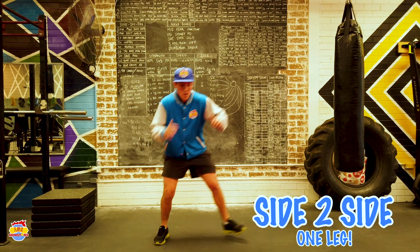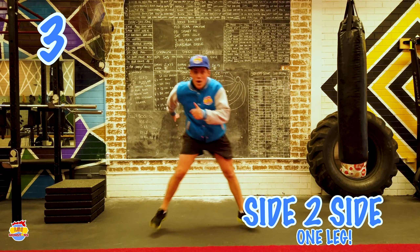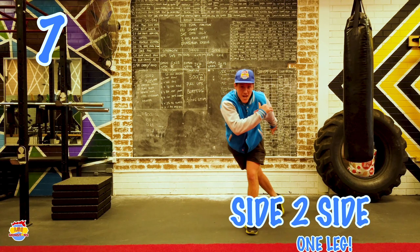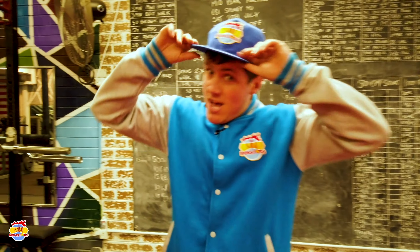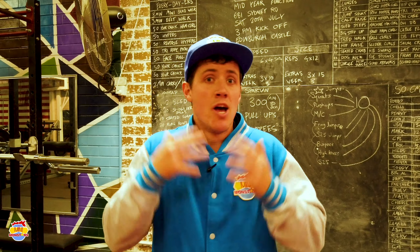One more — side to side. This is a bit tricky. We're going to go side to side with one leg. We jump, land on the other leg, and jump back — land on the other leg. It's like we're skiing. 3, 4, 5, 6, 7, 8, 9, 10. Well done! Give yourselves a big, big clap.